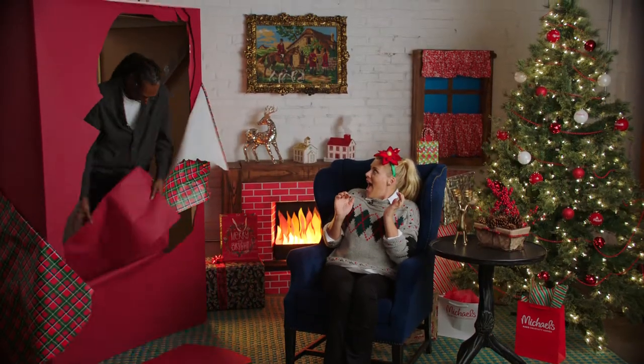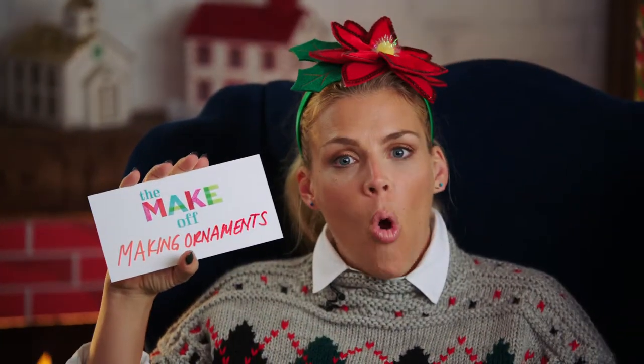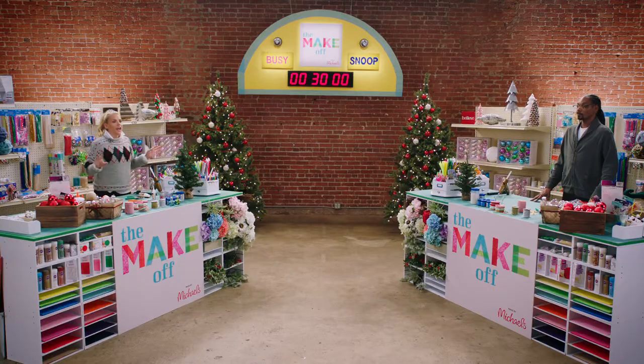Let's see who will be joining me today. It's Snoop! DIY enthusiast Snoop Dogg has been crafting for the better part of a decade. Snoop also happens to be one of the most iconic rap artists of all time. Snoop and I will be making ornaments!